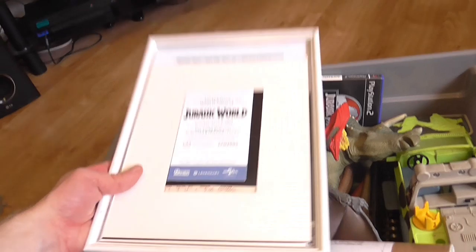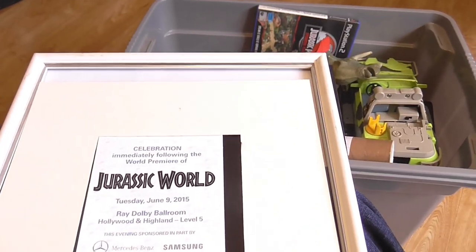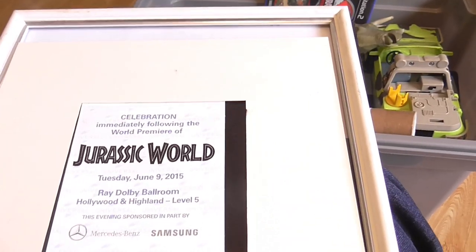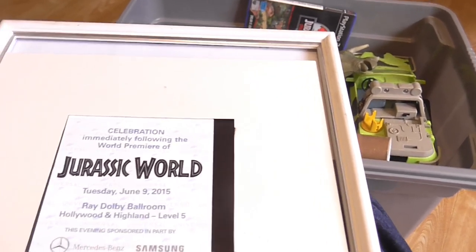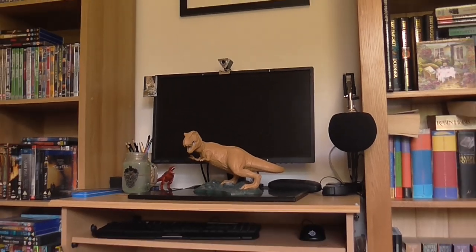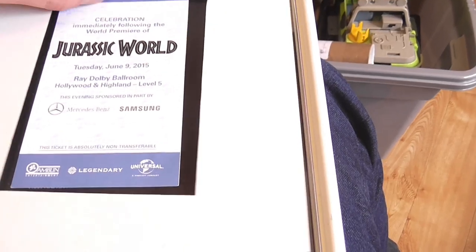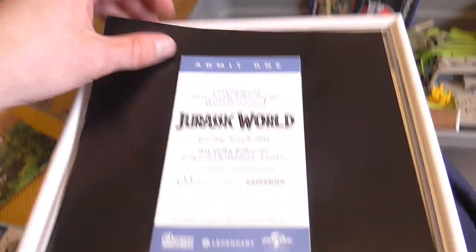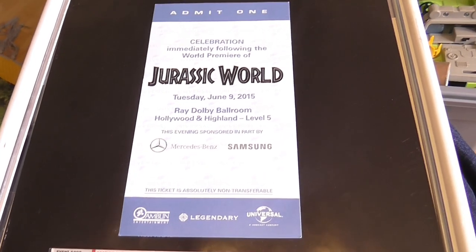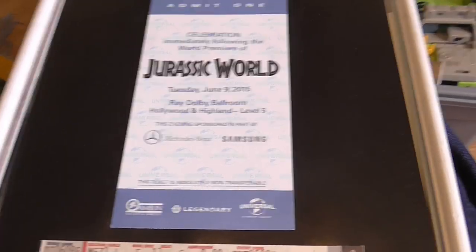Here we've got some pictures that have been taken down because my wife and I are expecting our first little one, so the room I had my office in for Jurassic work has been moved — it's actually right here now. So we've got my ticket to the Jurassic World premiere. Let me adjust the brightness there — yeah, so you've got this Jurassic World ticket which was in a frame at the Dolby Theater in Los Angeles.